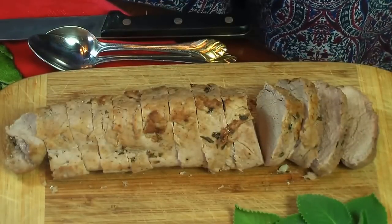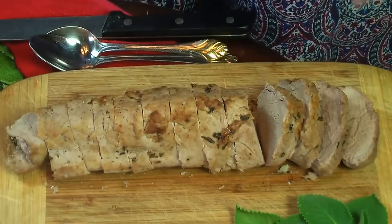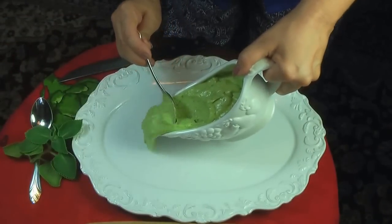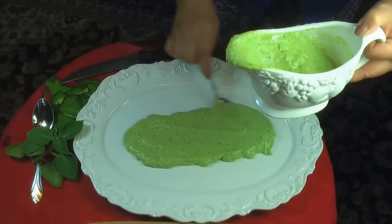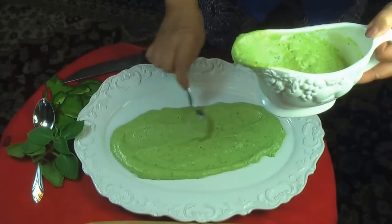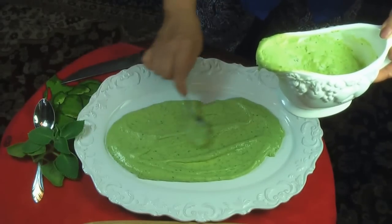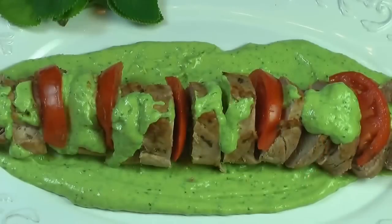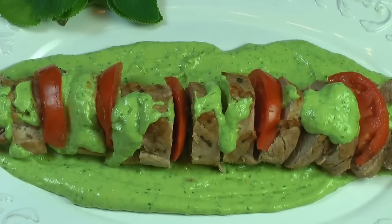Cuando salga del horno, déjenlo descansar por lo menos 10 minutos y luego lo cortan. Let's wait about 10 minutes right after it comes out of the oven and then you can cut it. Ahora vamos a preparar el plato con la salsa — la cama de salsa de aguacate. As you can see, I'm preparing the plate, pouring the avocado sauce, and then on top goes the pork loin. También le puse un poquito de la salsa de aguacate por arriba y unos tomatitos para darle más color y que se vea más delicioso todavía. I poured a little more avocado sauce on top and some cherry tomatoes to make it look even better.